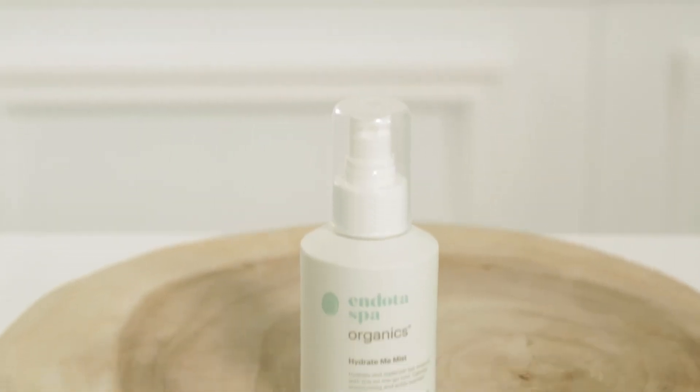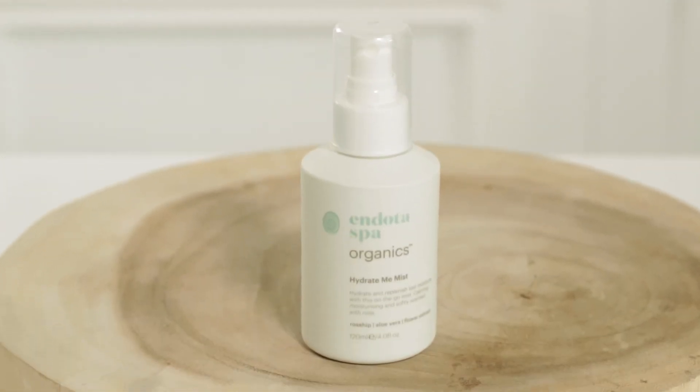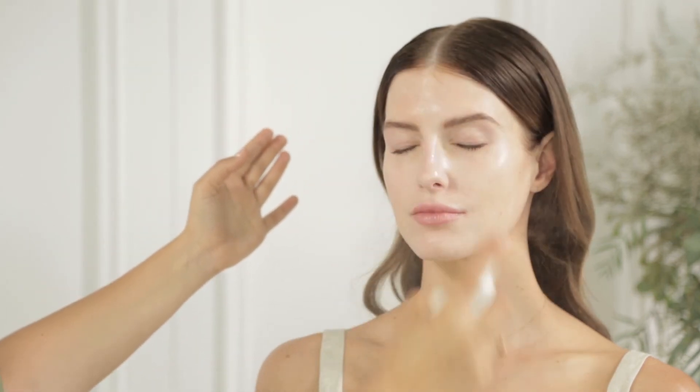The last step is the Hydrate Me Mist — just spritzing this very lightly over the face. This contains rosehip oil and aloe vera, which is great for setting makeup as well, and can be used throughout the day. For more tips and tricks, visit the Indota Spa website.